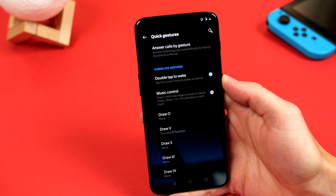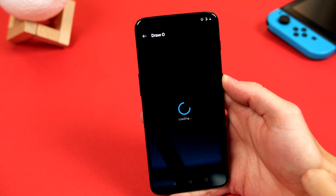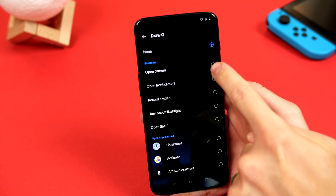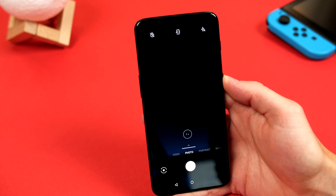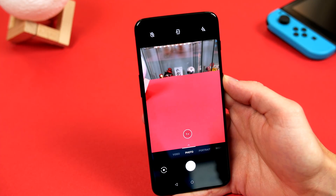We can also enable actions for when we draw shapes on the display while the phone is off, like drawing a circle to open the camera, or a V to turn on the flashlight, and you can even set this up to open any app if you wish.